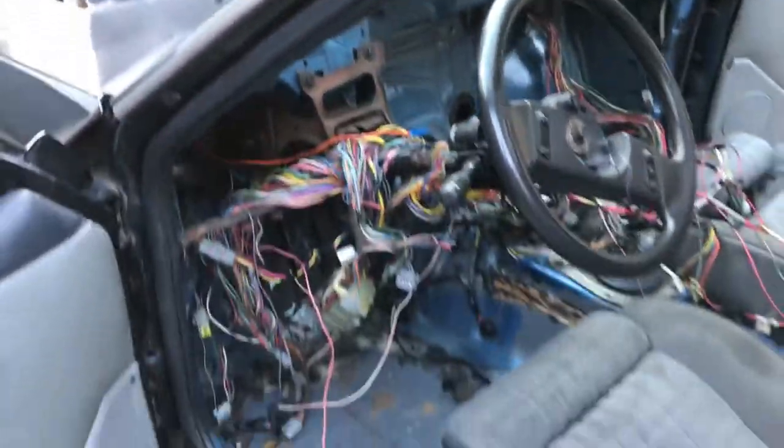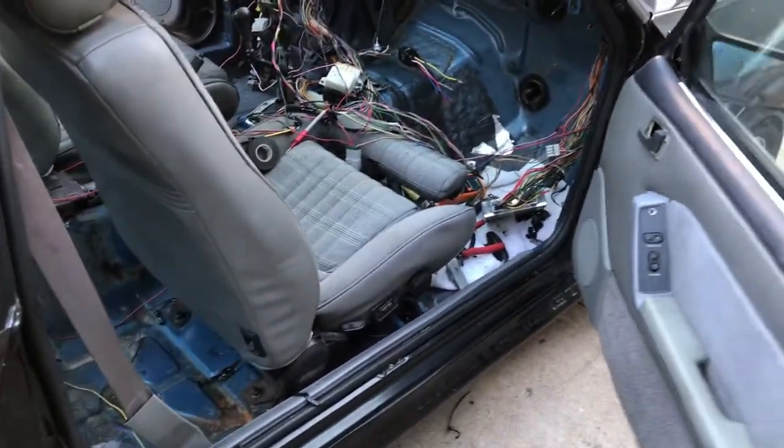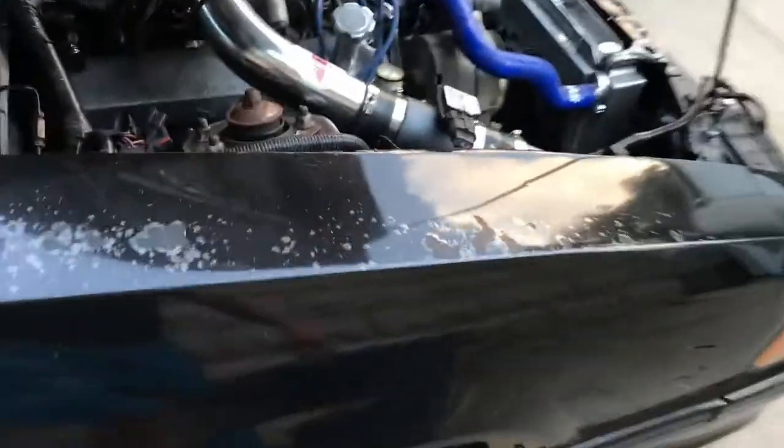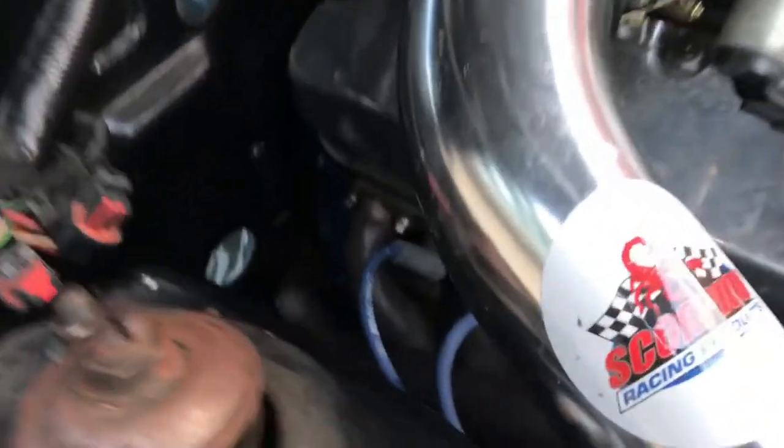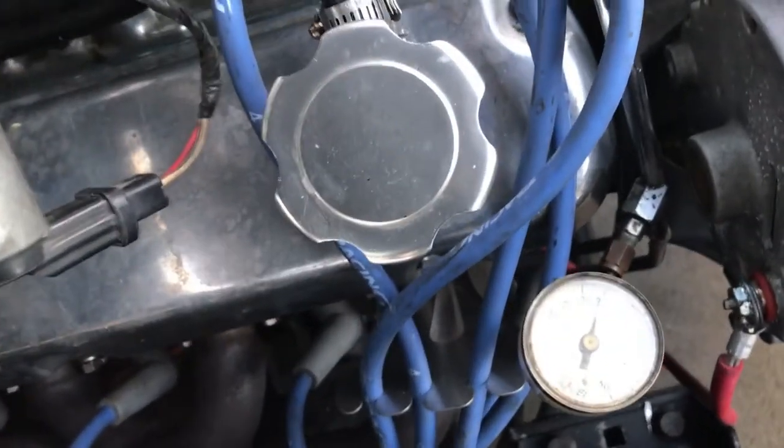There it goes. Sounded pretty smooth. It's got a Trick Flow cam in it. It's got Scorpion roller rocker arms on it. The fuel pressure looks real good.